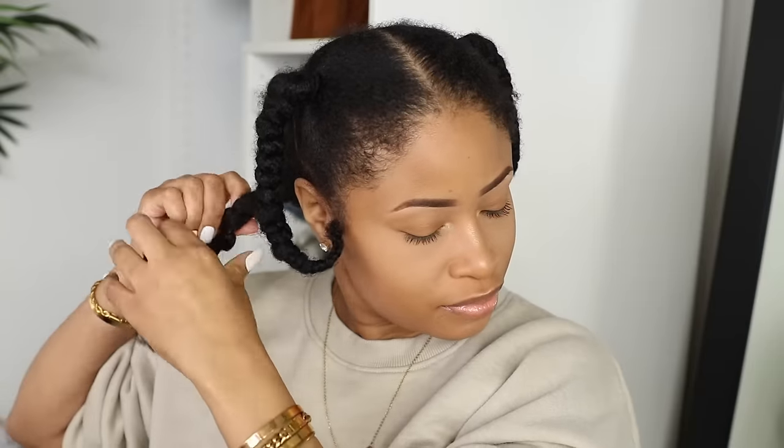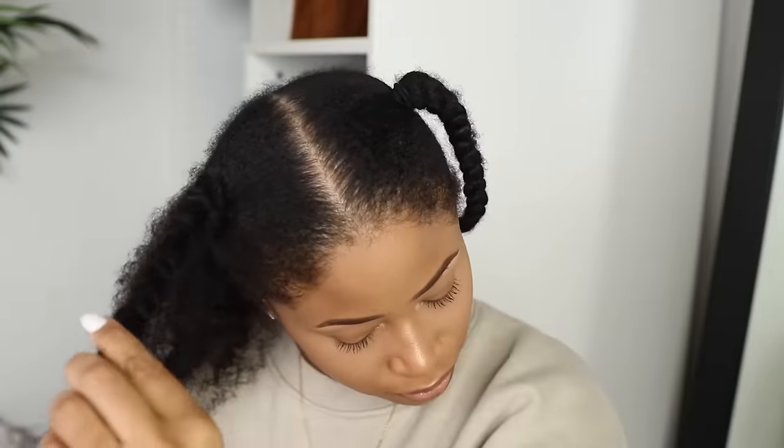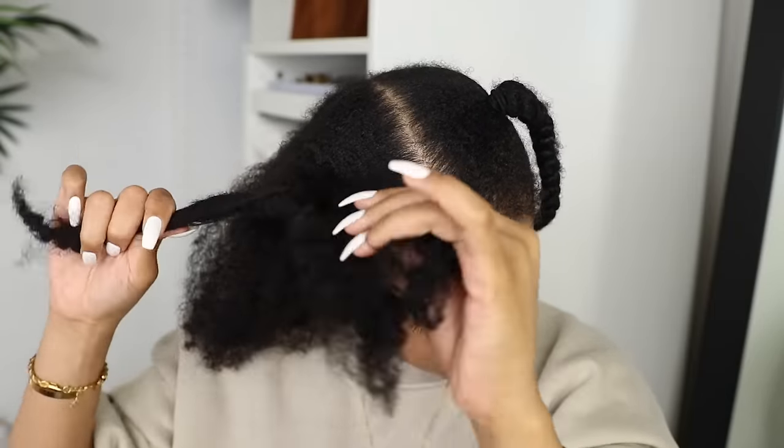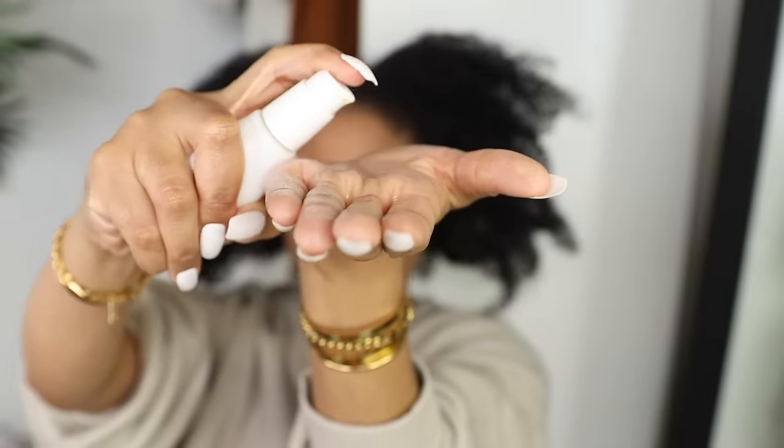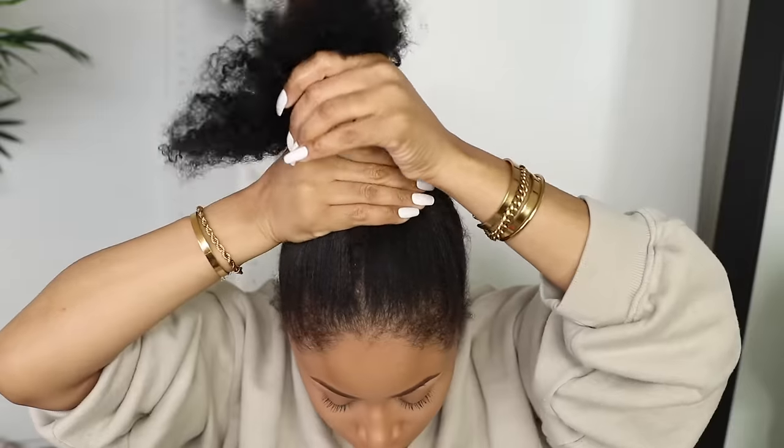Here I am the next day. I had washed my hair the night before and air dried it in plaits to keep it stretched and detangled like I always do. Now I'm taking it all down, removing the bands, unraveling the plaits, and using some plain olive oil and working that all throughout my hair.